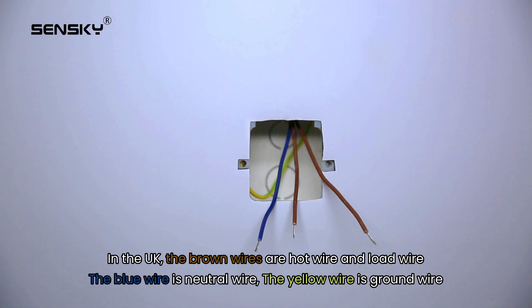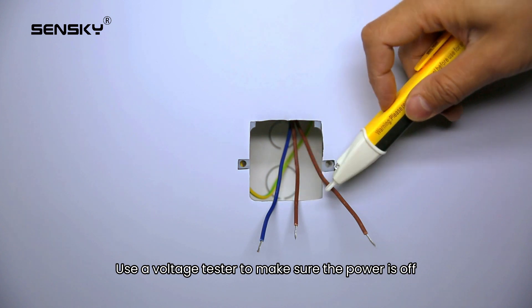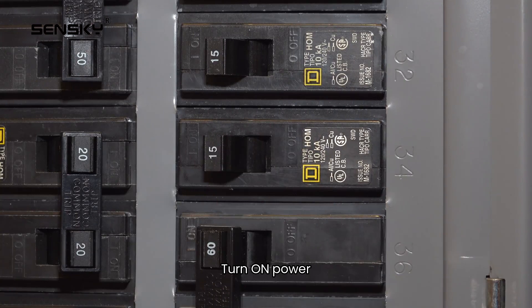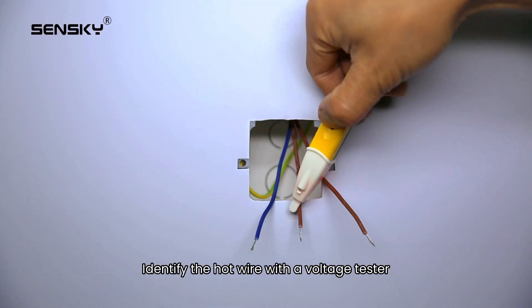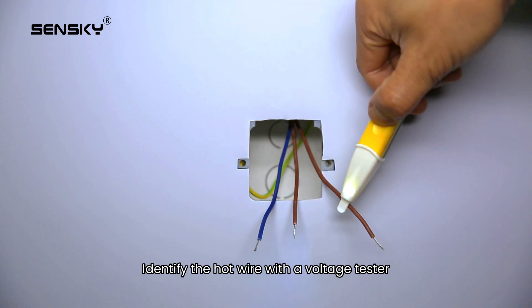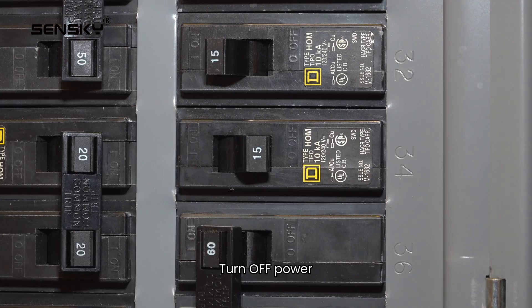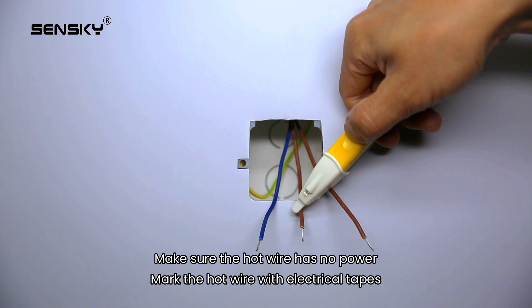You may find several different wires in your wall box. In the UK, the brown wires are the hot wire and load wire, the blue wire is the neutral wire, and the yellow wire is the ground wire. Use a voltage tester to make sure the power is off. Turn on power to identify the hot wire with the voltage tester, then turn off power. Make sure the hot wire has no power, and mark the hot wire with electrical tape.